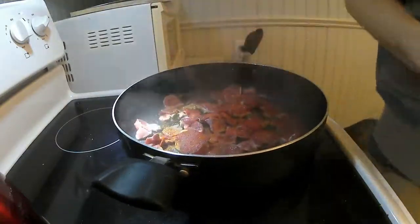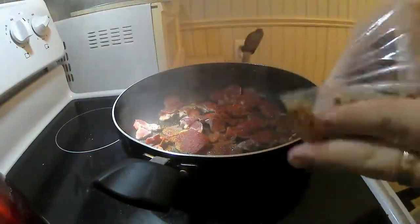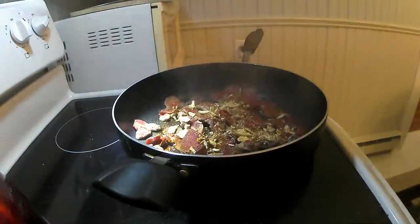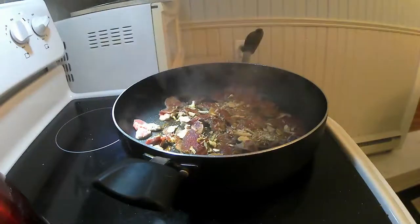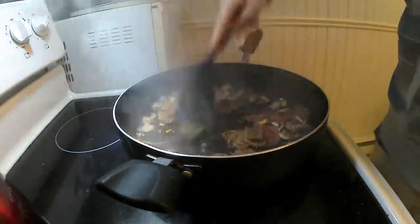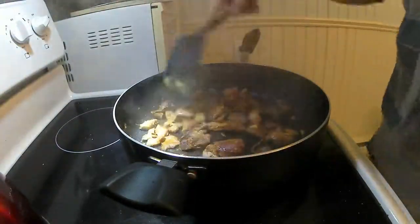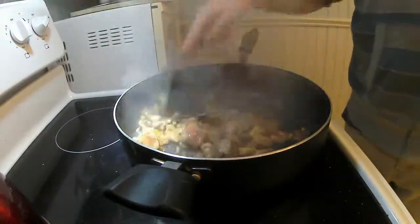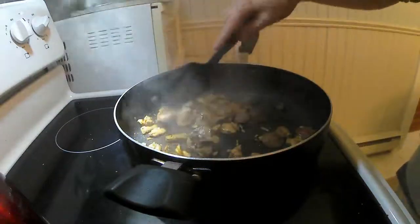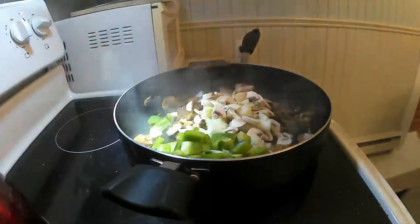I'm using some smoked paprika here, just bringing that up to a sizzle. Salt and pepper. I'm using some of my oyster mushrooms that I harvested this summer and fall that I have dried. These add a delicious flavor — nice umami. Sauté this until it's nice and brown, as you can see here. Smells amazing, by the way.